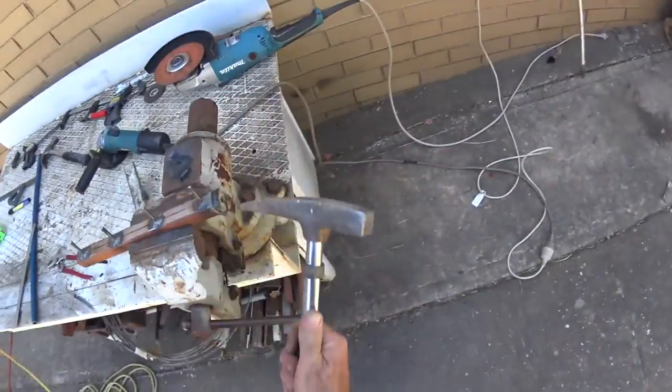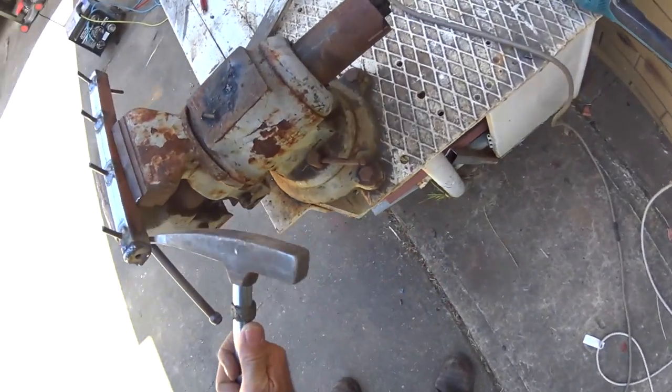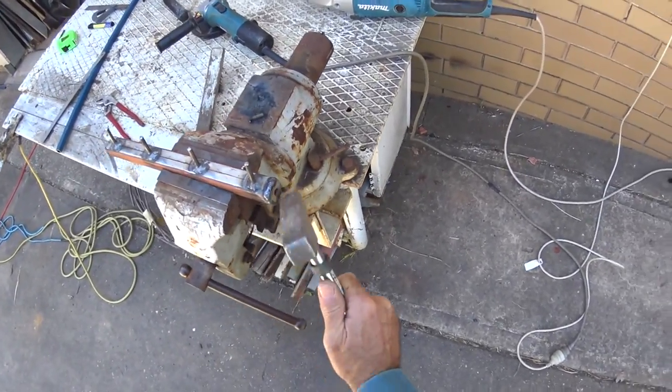I've just welded this on the end, nice and hot. There we go.